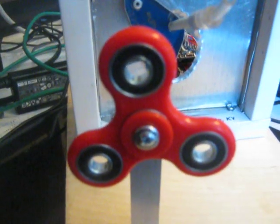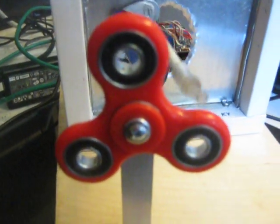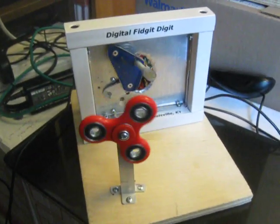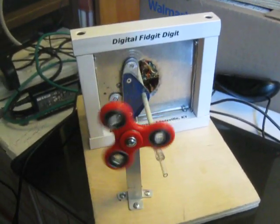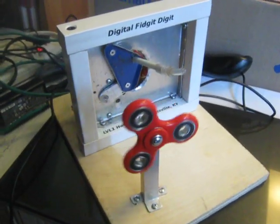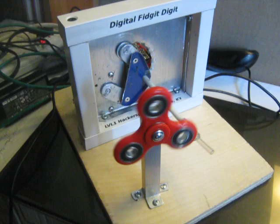If a fidget is useless, then a machine which spins a fidget is useless squared. Behold the digital fidget digit.